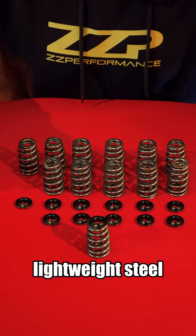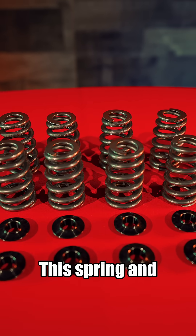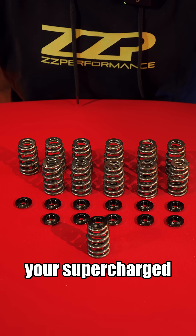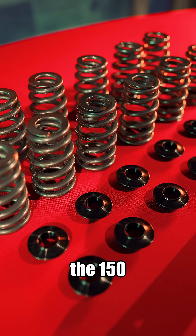Paired with our lightweight steel retainer — eight grams per retainer — this spring and retainer combo is included in all of our 3800 camshaft kits, whether it be your GT camshaft, your supercharged camshaft, or your turbo camshaft. We're going to be running the 150 pound springs.